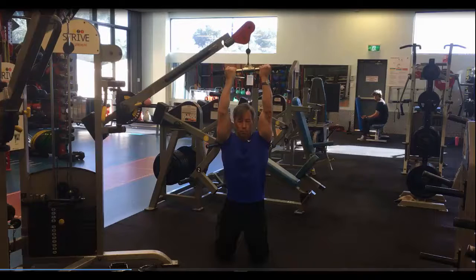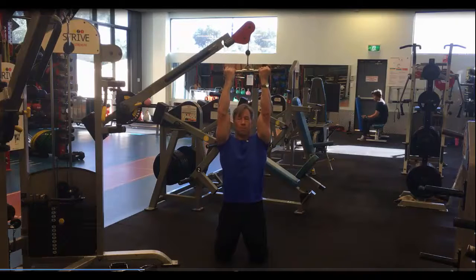Tall Kneeling Undergrip Lat Pull Downs. First, position yourself tall on your knees, pelvis under, and tuck the shoulder blades in.